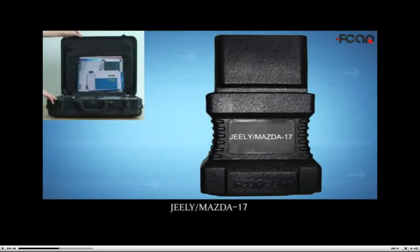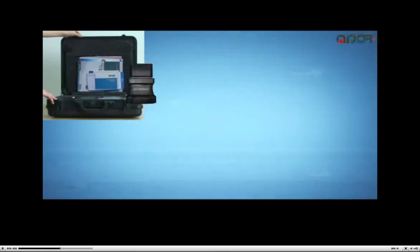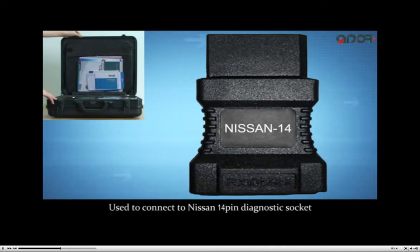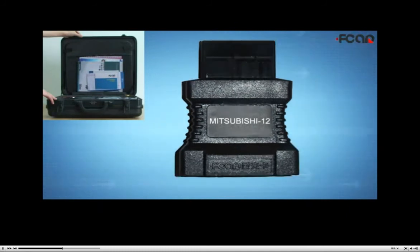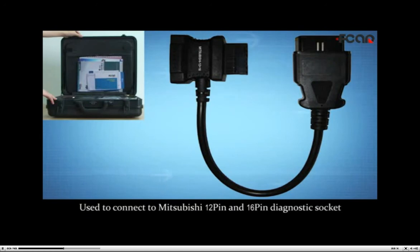Geely Mazda 17, used to connect to Geely Mazda quadrate diagnostic socket. Nissan 14, used to connect to Nissan 14-pin diagnostic socket. Mitsubishi 12, used to connect to Mitsubishi 12-pin diagnostic socket. Mitsubishi 12 and 16, used to connect to Mitsubishi 12-pin and 16-pin diagnostic socket.